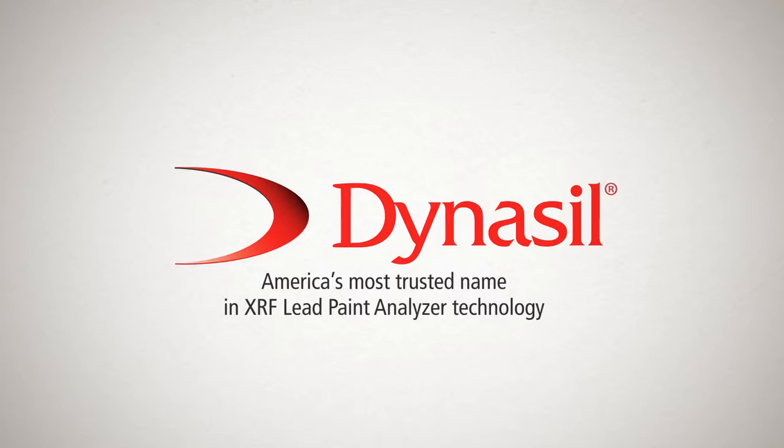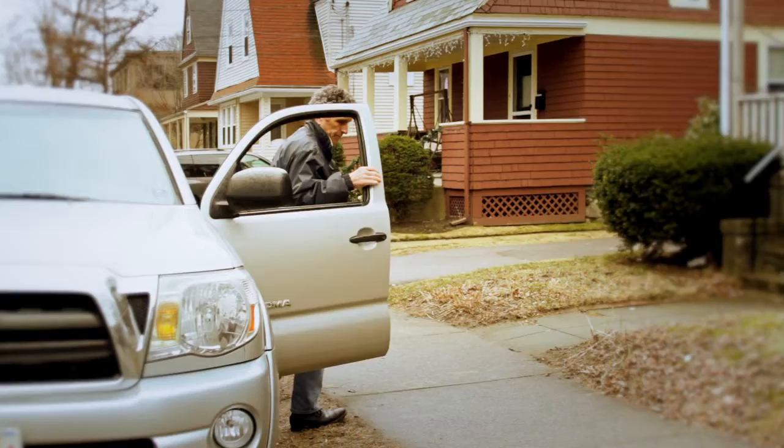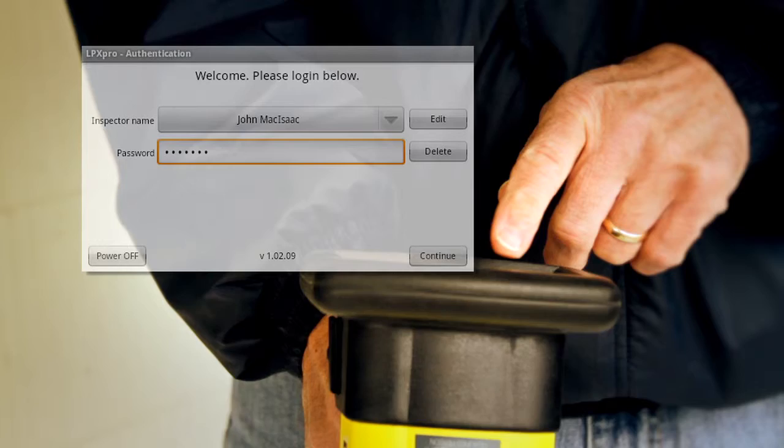The LPX Pro takes you from inspection to inspection report in no time. Just press the trigger to engage the machine. Choose Inspector Name, then Enter Password. Choose New Job.